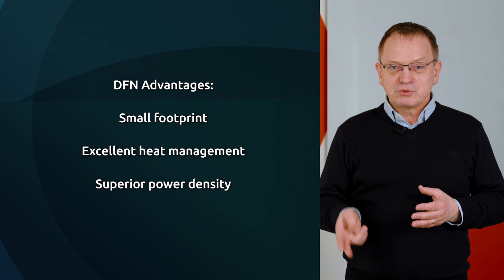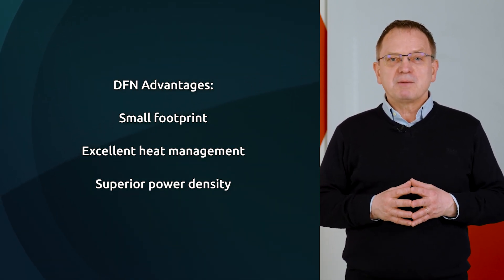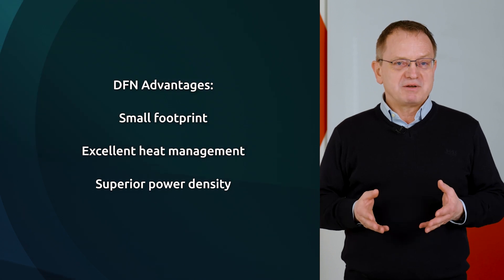As a result, DFN packages exhibit excellent power dissipation capability despite their very compact dimensions. This leads to higher power density on the PCB. The advantages of DFN packages make them ideal for use in applications such as wearables, mobile, automotive, and industrial, where a small footprint and superior power management capabilities are essential.